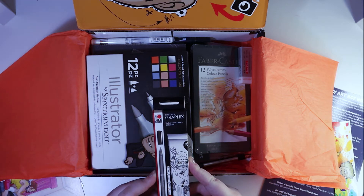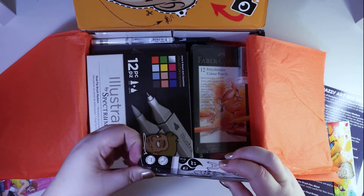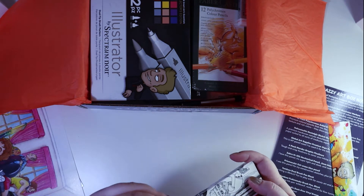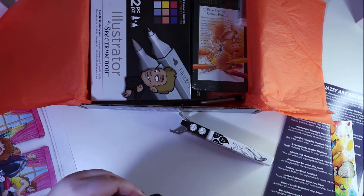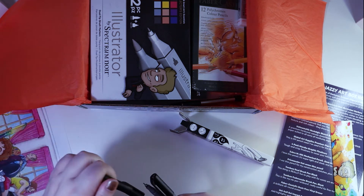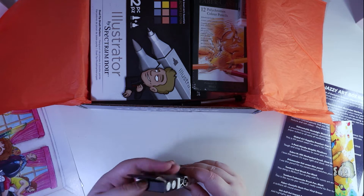So we've got fineliner graphics in a number of different thicknesses — a brush tip, 0.2, 0.4, and 0.8. They're quite nice and will come in handy for inking.